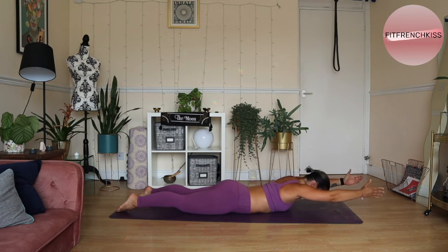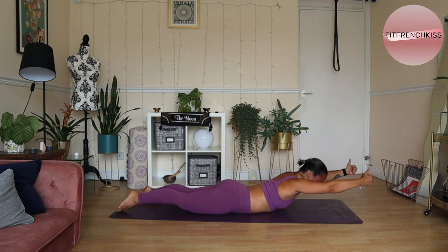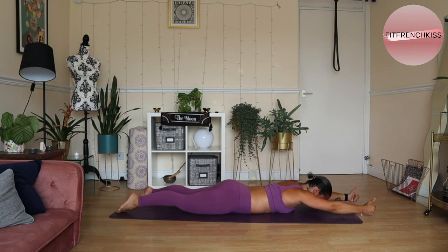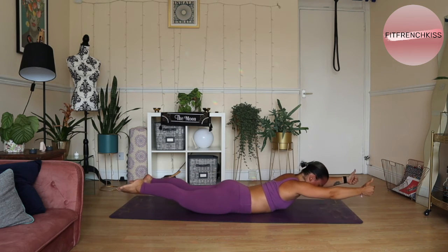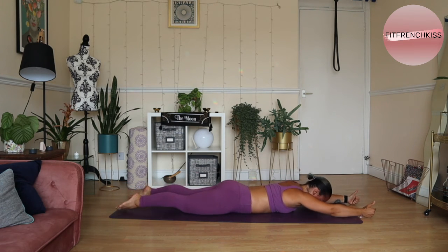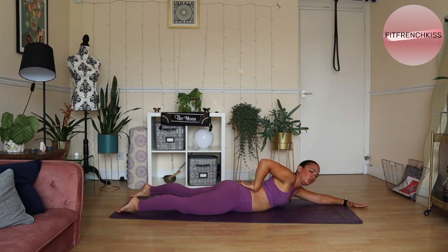If we try a little bit harder, we take the hands forward and we activate through the shoulders as well at the same time. You can also use the legs eventually, but we're trying to avoid working too much through the lower back here.